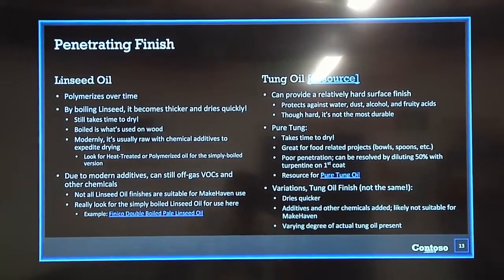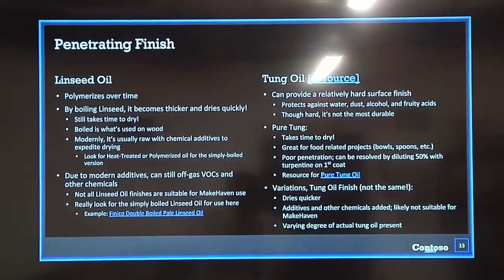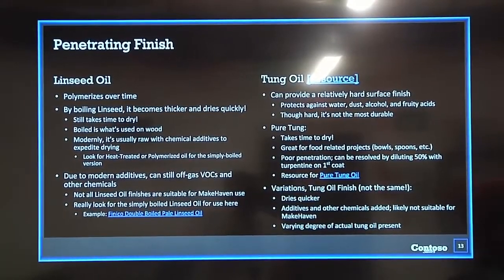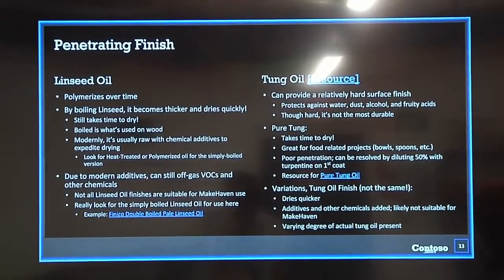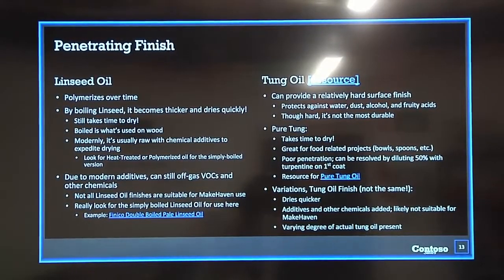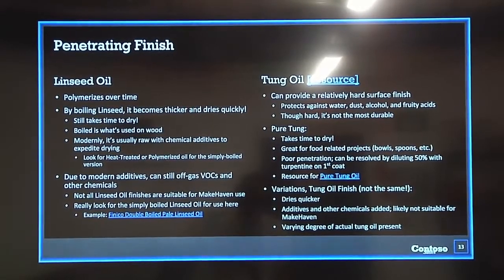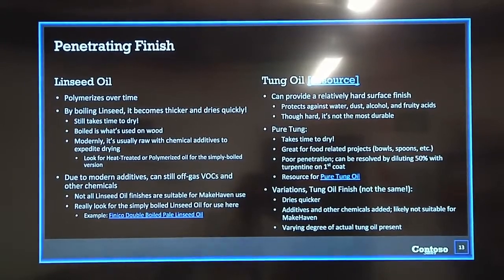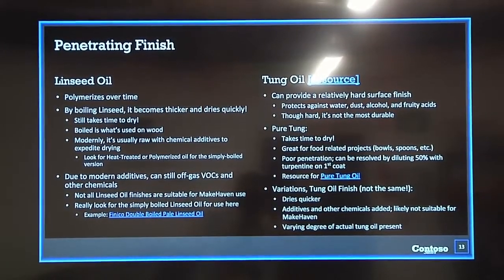Boiling makes linseed oil a lot thicker so you'll use more of it. It dries quicker. Modernly, many products have added chemicals and other additives to make it dry even quicker. If you go to a store and look for boiled linseed oil, that's usually what you'll get — a product with a lot of additives and chemicals. What you should look for instead is heat-treated or polymerized linseed oil, or oil that has been boiled down without additives.